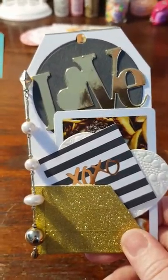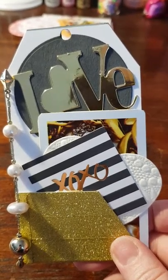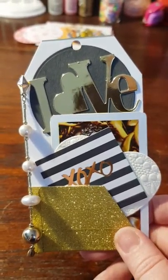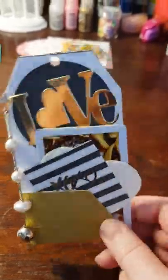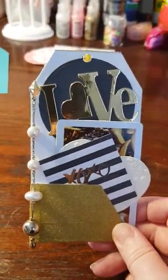I got inspired by a tag I saw from a lovely lady in a group I'm on on Facebook, a tag group, so I had to just try it today. This is the finished result — as you can see it's a Valentine's tag and it has some cute embellishments in a little pocket.